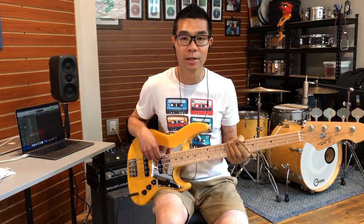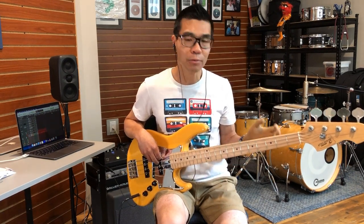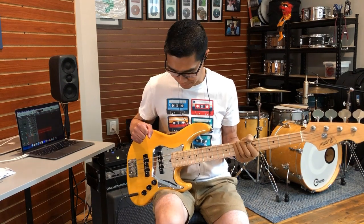I currently have this strung with Dunlop Super Bright nickels, gauge 140, and I found those strings work perfectly on this bass for the tonal goals I'm trying to achieve. Let me show you some of the sounds you can get from this bass.